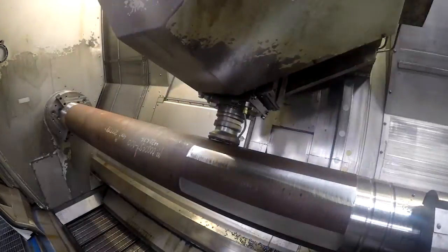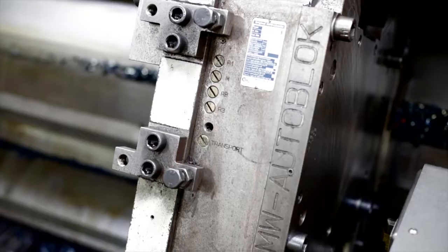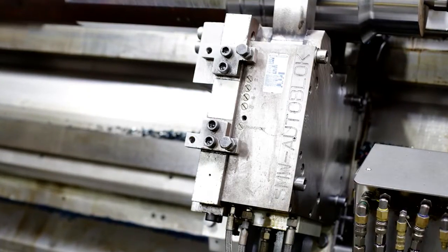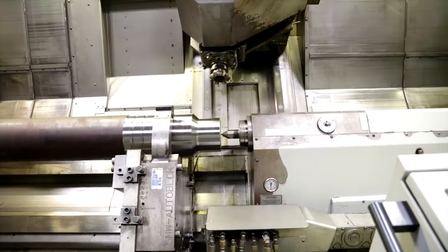This machine also comes with a 4-jaw. The steady rest is also an SMW auto block with a working range of 103 to 368 millimeters, or 4 inches to 14 and a half. It supports up to 2,000 kilograms or 4,400 pounds in tandem with the chuck.